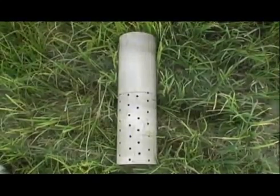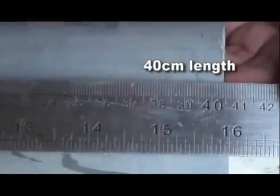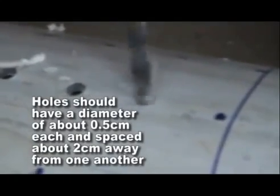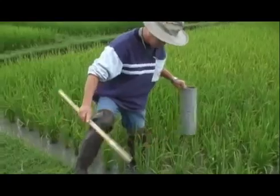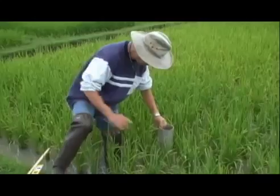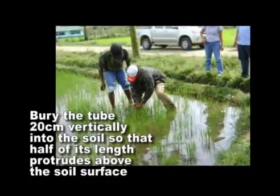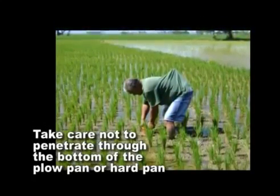The field water tube can be made of a plastic pipe or bamboo or other indigenous materials that will help farmers see water below the soil. Cut these materials to a 40 cm length with a diameter of 15 cm or more to easily see the water level inside the tube. The bottom 20 cm length of the tube should be drilled with holes on all sides. Holes should have a diameter of about 0.5 cm each and spaced about 2 cm away from one another. The tube can be placed on the side of the field close to the bond, but not less than a meter away, for easier monitoring. Bury the tube vertically into the soil so that 20 cm or half of its length protrudes above the soil surface. Take care not to penetrate through the bottom of the plow pan or hard pan, which is a dense layer of soil that is largely resistant to water.